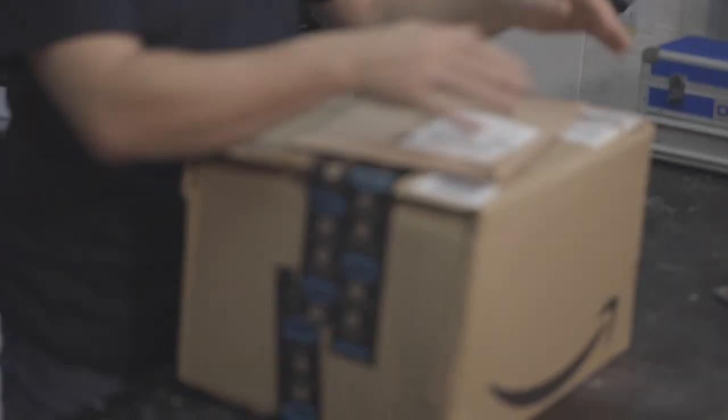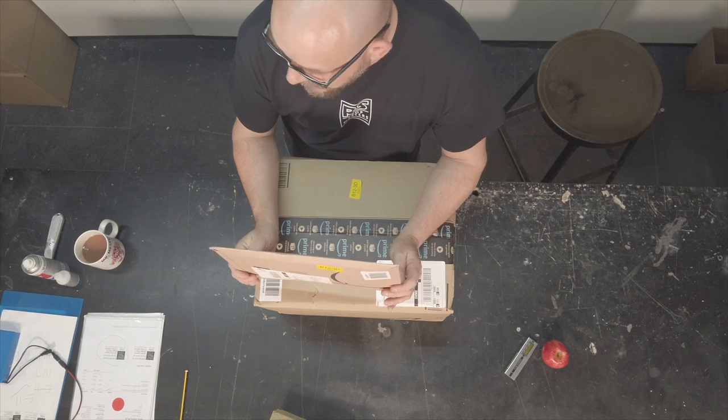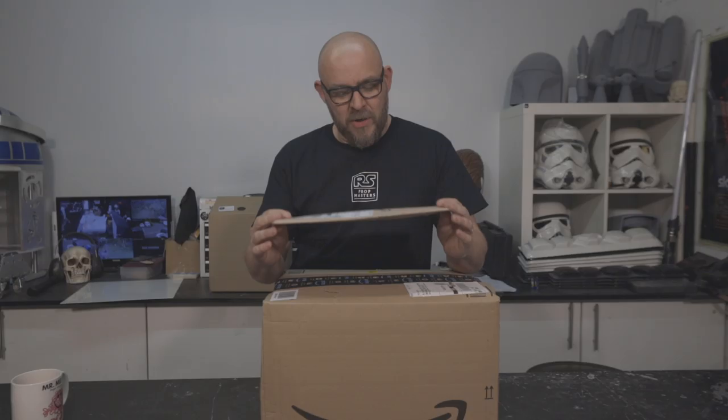Hey folks, welcome back to the RS Reboot Zero Hour. We're starting all over again, rebooting the tutorials. We're going to start at the very beginning with the three easiest ways to cut and finish plastic when building armor, helmets, pretty much anything. Over the process of these videos we are going to put together your ideal toolbox. All of the tools we're going to use are from Amazon, so just about anybody anywhere in the world should be able to get this stuff, and we've got a brand new page with links — dead easy to get hold of it.